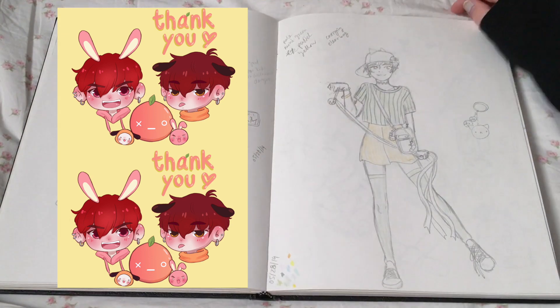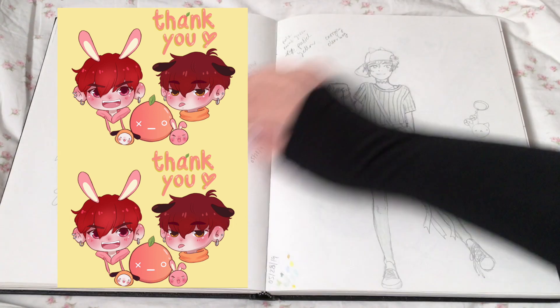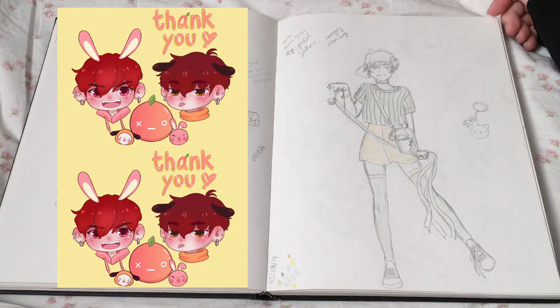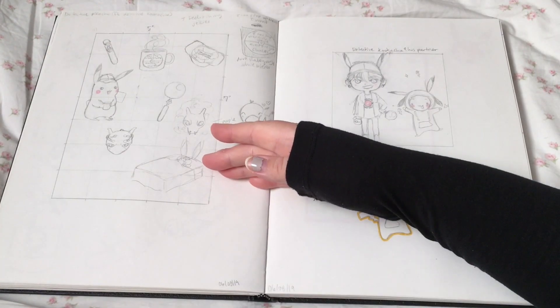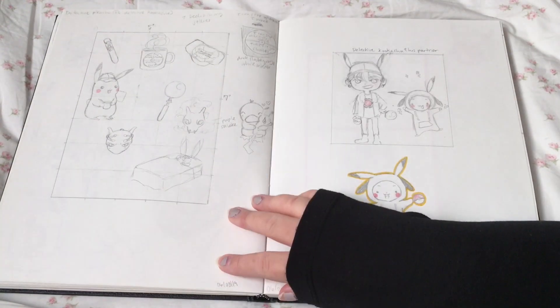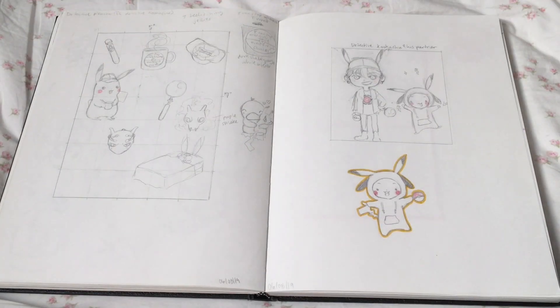I'm gonna block this page out because I might want to do something with it. This is a doodle based on Detective Pikachu — I love Detective Pikachu, it was so cute. I was worried it wasn't gonna be good but it was great.